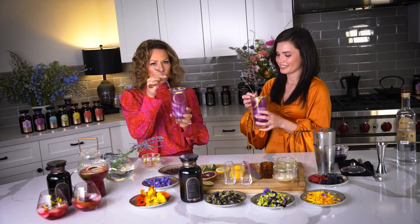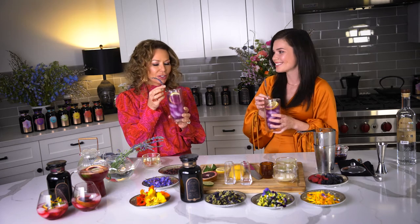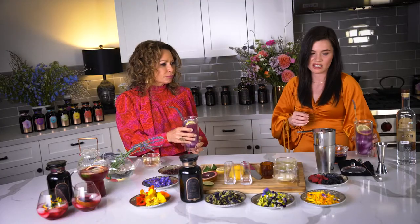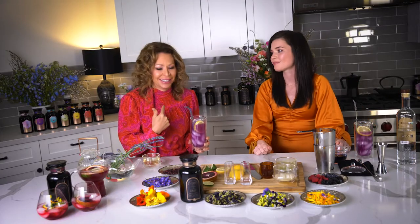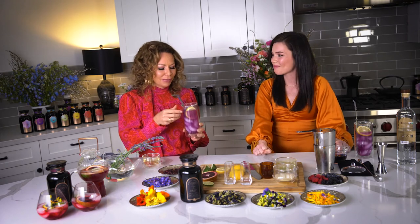We're going to taste this with this very awkward sprig. Oh, that changed my life — I told you! Oh my god. You can't taste any alcohol in there — it's dangerous. I can totally taste that alcohol. I think I'm having a hot flash.